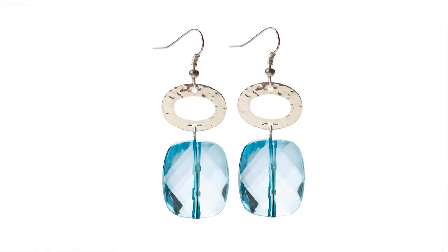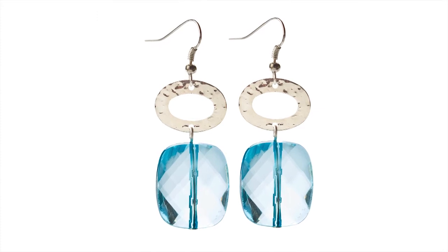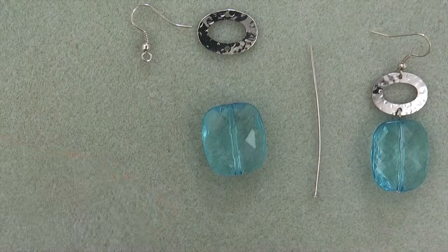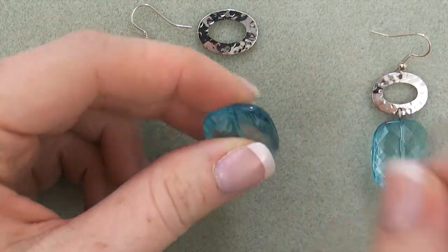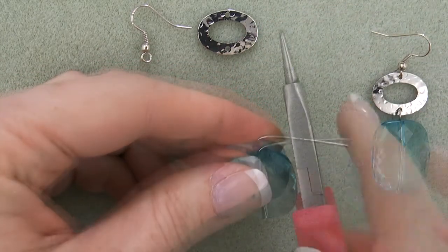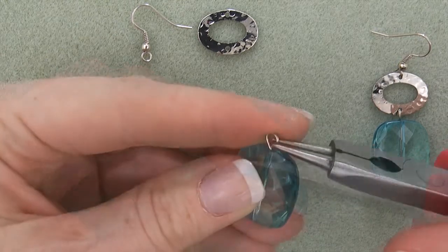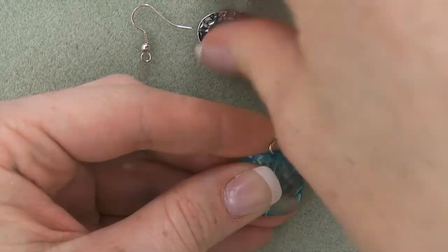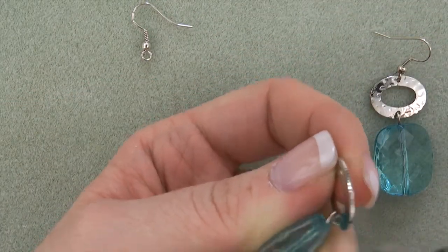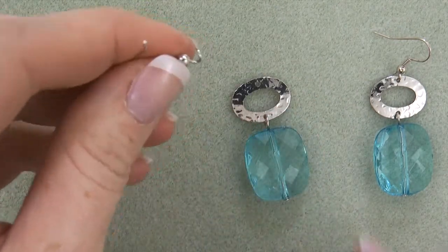For Faceted Ice, you will need two faceted pillow beads, two hammered links, two silver head pins, and two silver ear wires. First, string a faceted pillow bead onto a head pin and create a simple loop, forming a dangle. Two, open the loop on the top of the pillow dangle and attach a hammered link. Three, attach an ear wire to the opposite side of the hammered link.